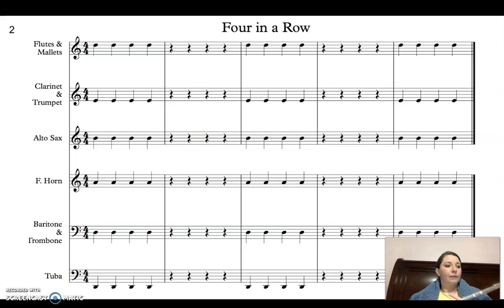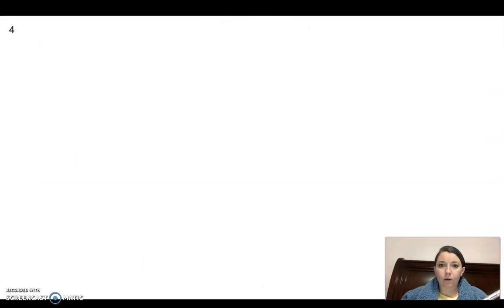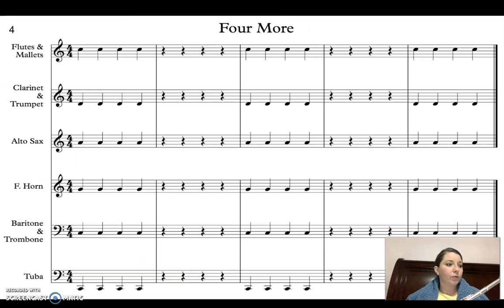I'm going to pause it and change to my note C and do four more in quarter notes, and then we'll do it in eighth notes. Quarter notes, ready, set, go. Eighth notes, ready.